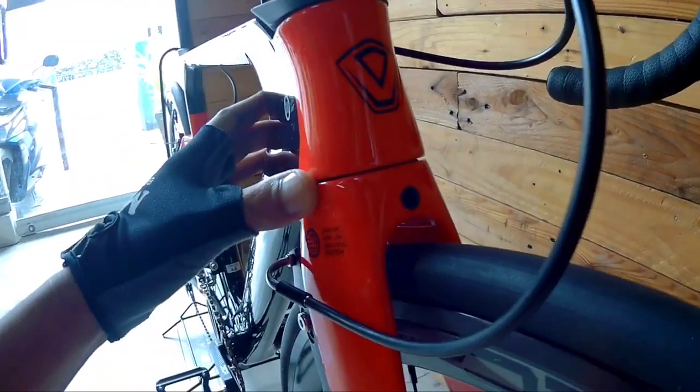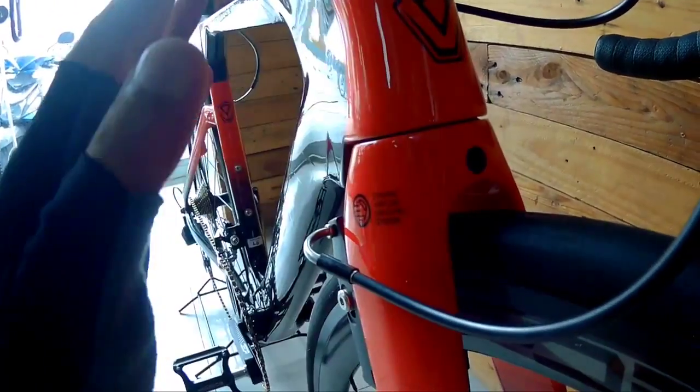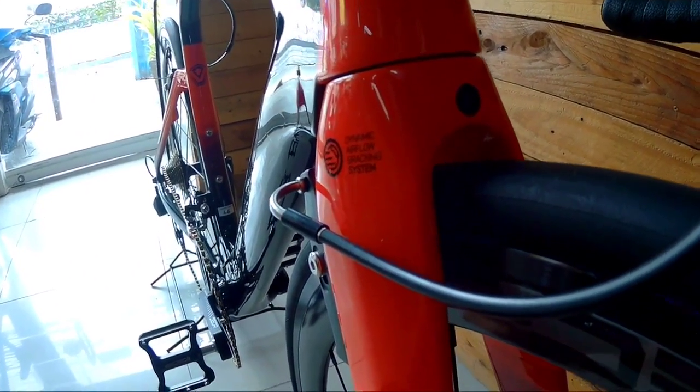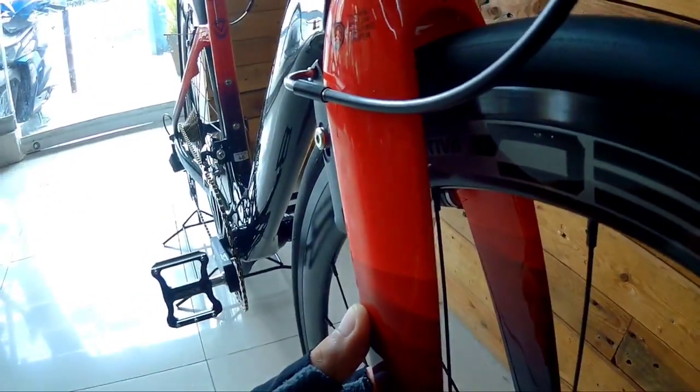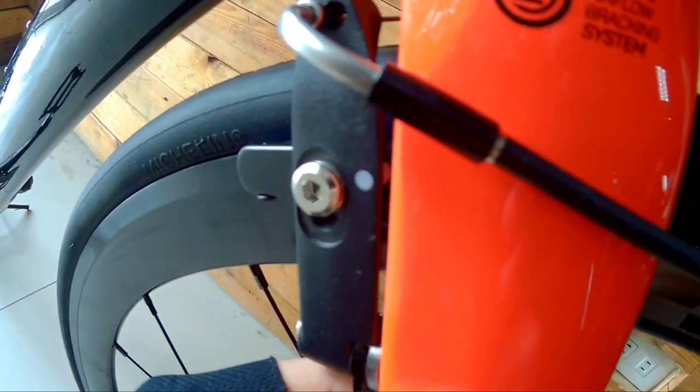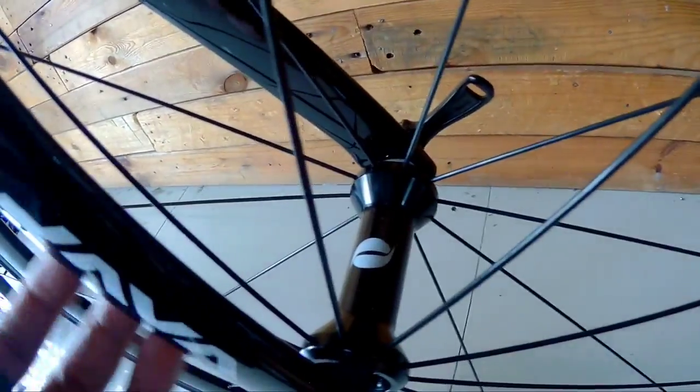Mapunta naman tayo sa kanyang head tube — naka-tapered na ito, integrated. Pagdating naman sa kanyang fork, itong fork na ito is carbon. Makikita nyo, itong kanyang brakes is nakalagay sa likod ng fork niya — napakalinis, sobrang linis tignan. Kasi yung ibang makikita nyo nakalagay sa harap, ito naman nakalagay sa likod. Carbon yung fork niya. And hindi pa siya naka-through axle, pero okay na-okay na yun. Yung mga naka-road bike naman, hindi naman ganun kaselan pagdating sa mga axle ng bikes nila.